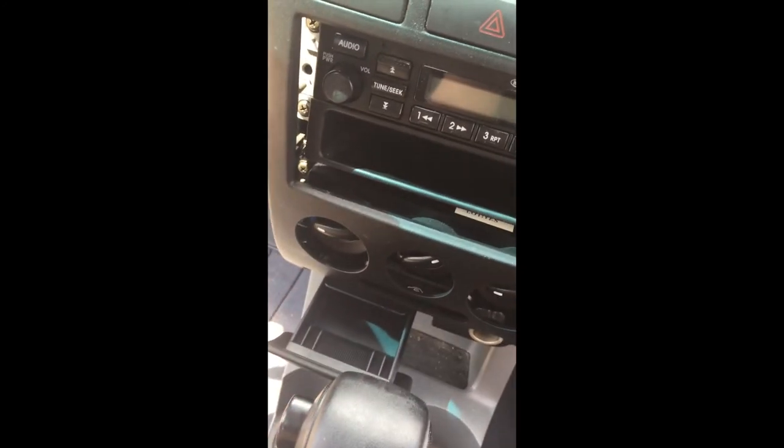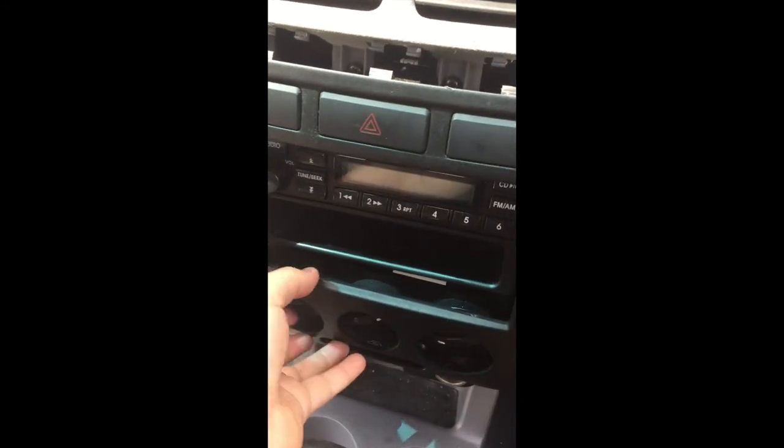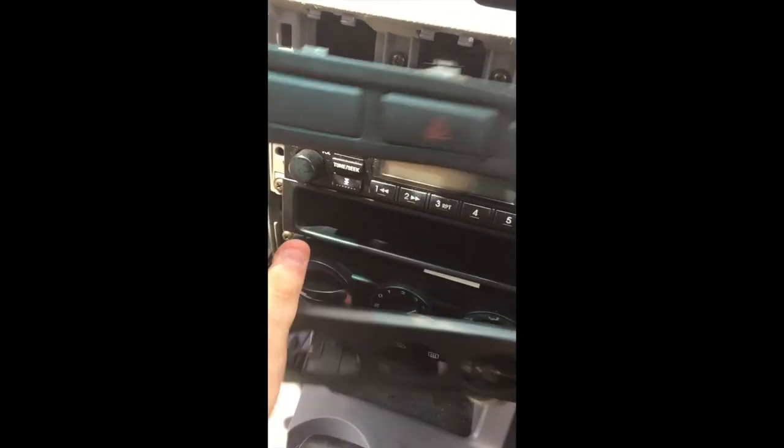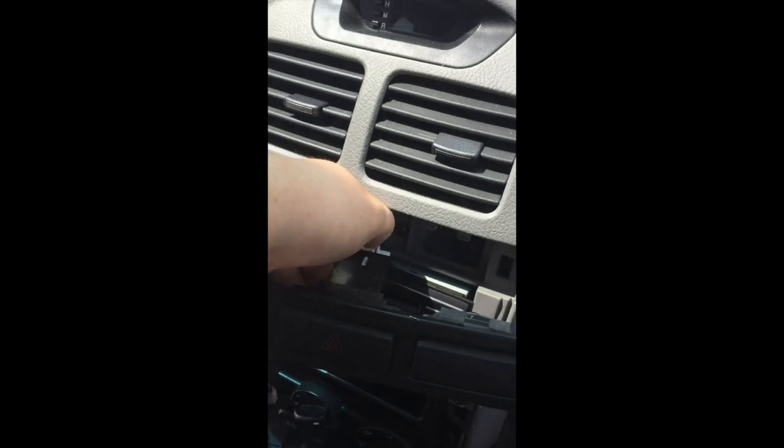Get the ashtray out — it slides right out. Then just put one finger here and pull that out; I think that's what was holding it up. Then this plastic piece comes off and there's a clip at the top. Press it in with your thumb and pull it out.